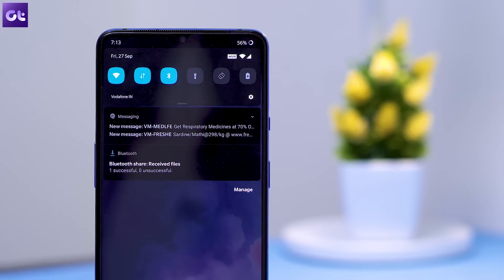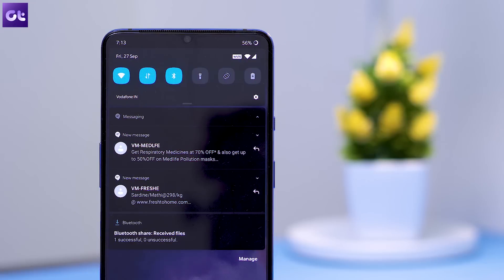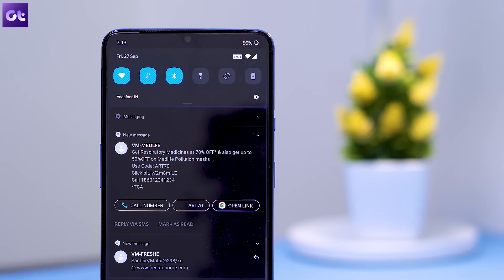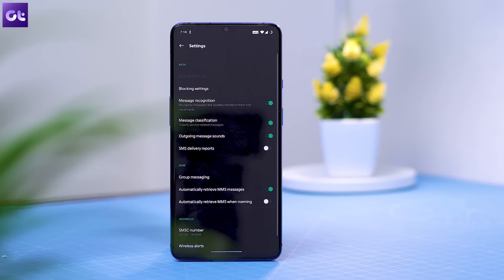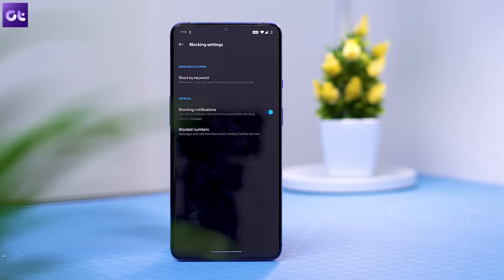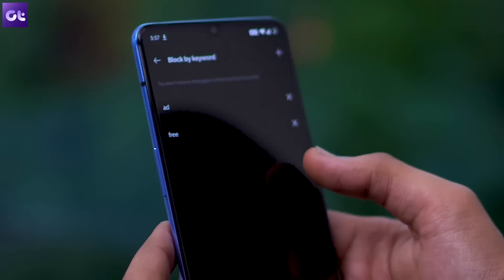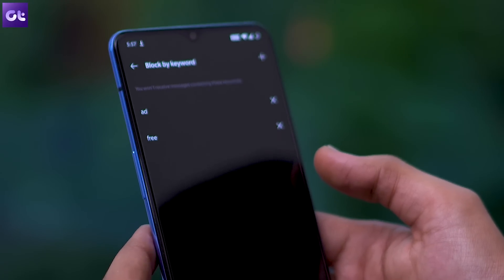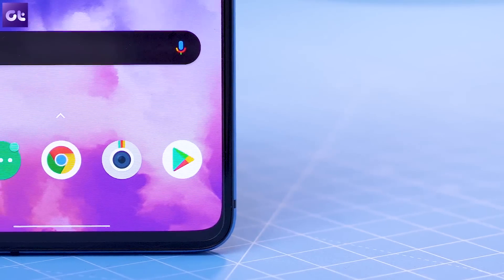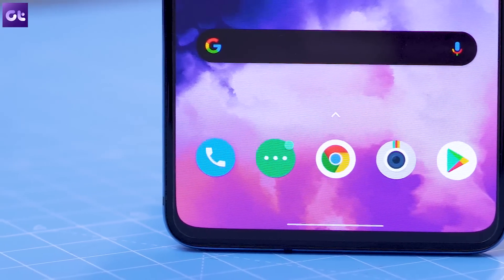Let's now talk about a cool new feature included in the default SMS app on Oxygen OS. With this new feature, you'll be able to automatically block incoming messages with specific keywords. To turn it on, open up the SMS app, jump into settings from the three-dot menu in the top right corner, tap on block settings, and then choose the new 'block by keyword' option. Here, select the plus icon in the top right corner and add the keywords that you want to block. And that's it — if any incoming SMS contains a keyword you added, it will automatically be blocked and you won't be notified for it.